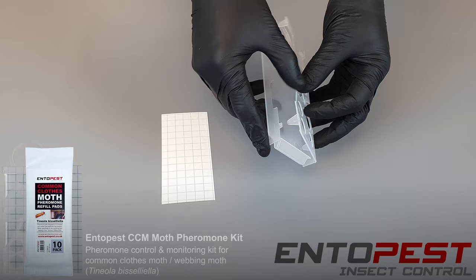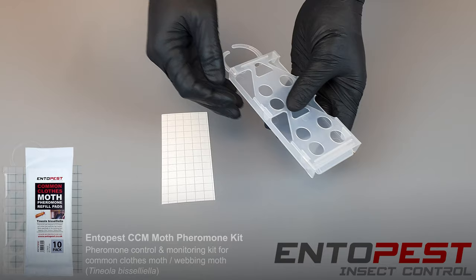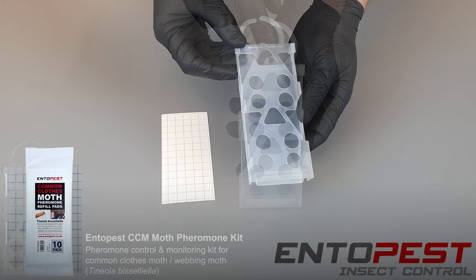First we're going to make the holder up. We push the bottom up and then we match up these lugs into the holes on the base of the holder. They should clip in nice and securely.